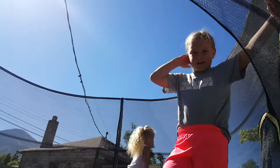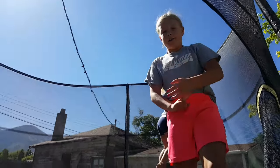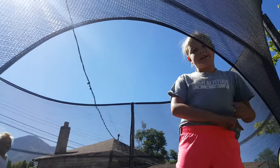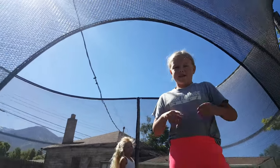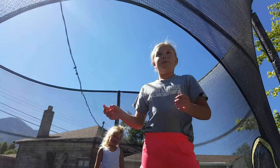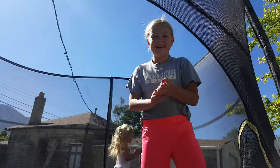Okay, so today on our YouTube video we are doing who has the best back handspring and who has the best back tuck. She's already doing her tricks, but make sure to stay tuned for the whole video and comment down below. We might be making three videos today.